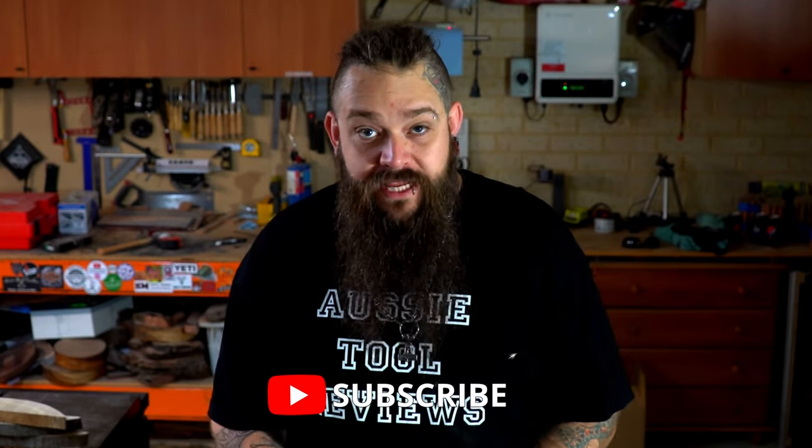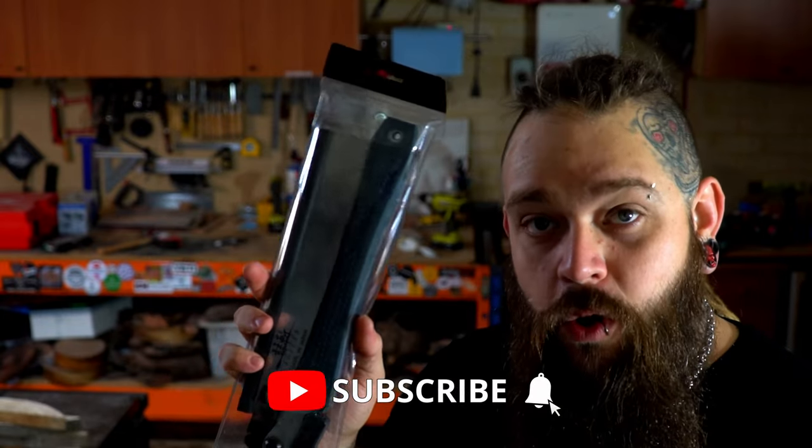Hey champions, I'm Jax, this is Aussie Tool Reviews and today we're going to be having a look at the Suizan Folding Ryoba, this nifty little saw right here. In an effort to be transparent with you guys, this tool was provided to me by the tool group, but I have not taken payment for this video and I am in no way obligated to say anything. This review is my own opinion.